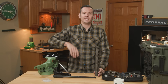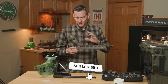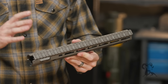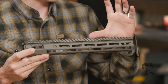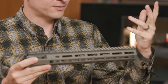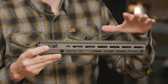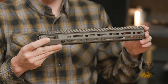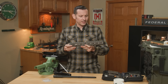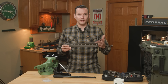Hi, Caleb from Brownells here. In today's tech tip we're going to be installing the MOD 4 handguard from Aero Precision. It is a minimal deflection handguard, which means it's made to have a bunch of weight and stuff hung off the end of it and to deflect minimally. So if you have lights, lasers, or whatever that you want to maintain point of aim, point of impact, or just hold zero, this is definitely the handguard to do it with. They come in a bunch of different lengths — the longest being 15 inch, the shortest being 10.6 inch, and a bunch in between.